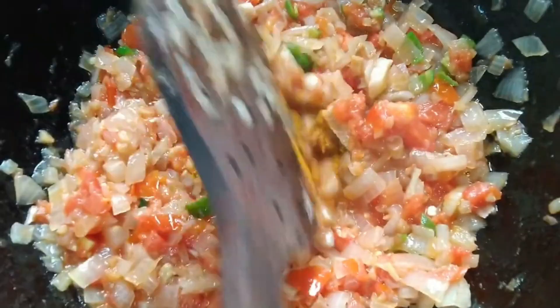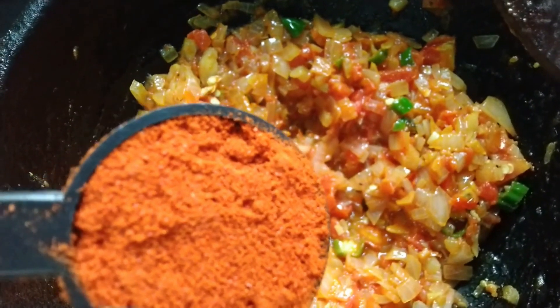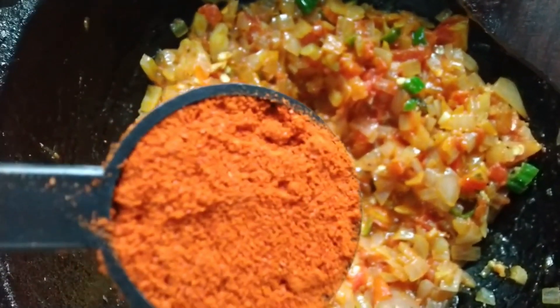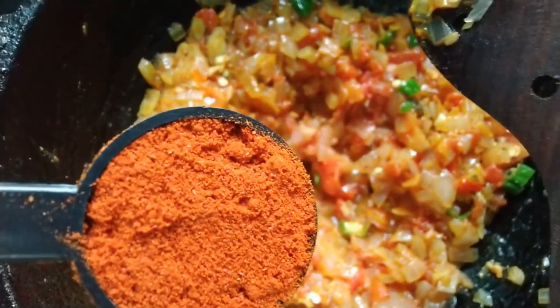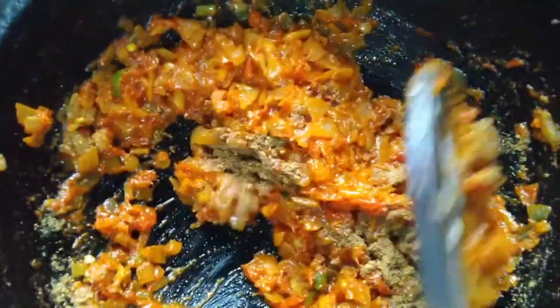Add a little bit of butter and rice. Add 2 tablespoons of chili powder — this is Kashmiri chili and traditional chili powder. Add 1 tablespoon of magic spice powder. Add pav bhaji masala.